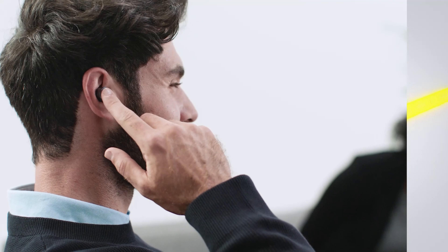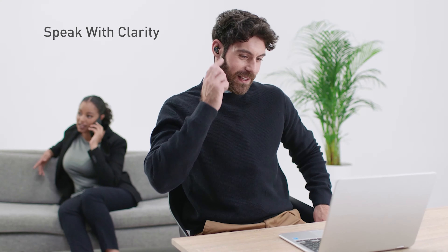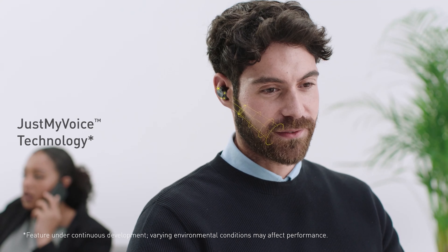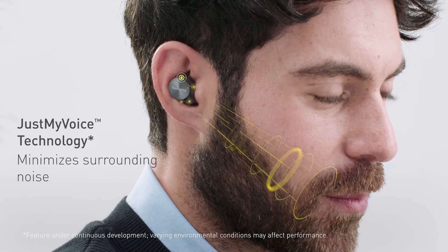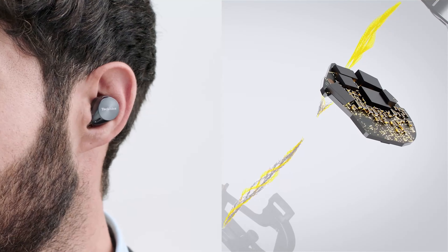Active noise canceling allows you to shut out the outside world. And when it's time to take that important phone call, Just My Voice technology uses eight individual mics and advanced wind noise reduction to produce incredibly clear audio on both ends of the call.